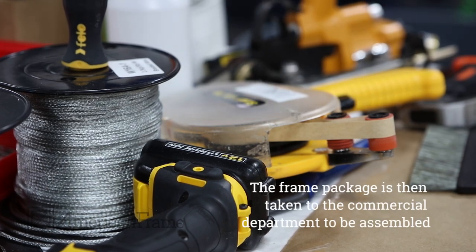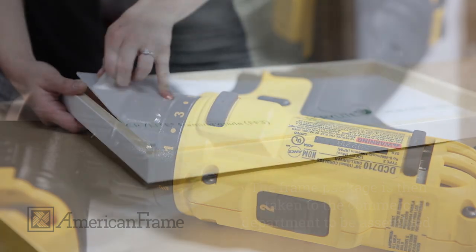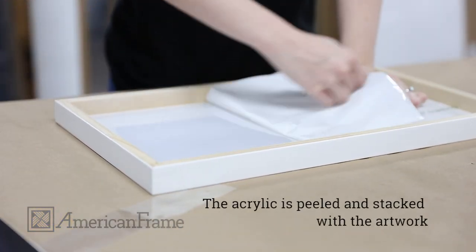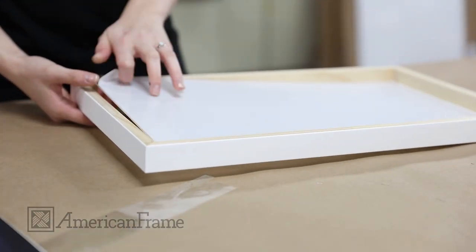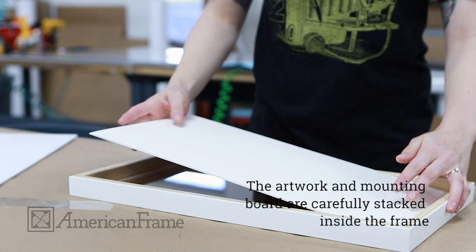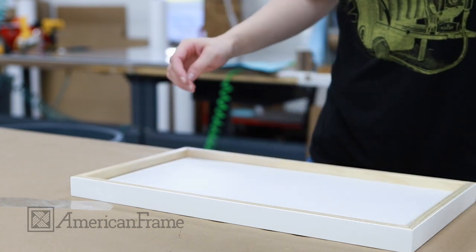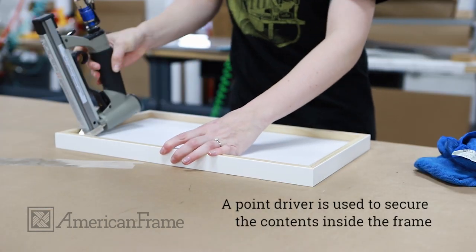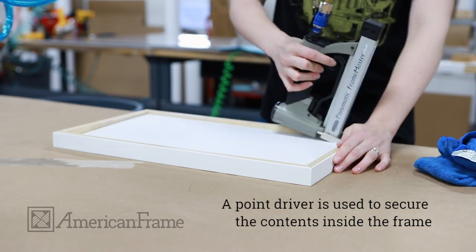Once the assets of the frame package are completed, it is taken to the commercial framing team to be carefully assembled. They then peel the acrylic and set the artwork on top. Once the materials are stacked and inserted into the frame, the framer uses a point driver to secure the back of the frame.